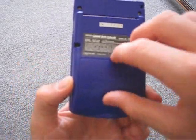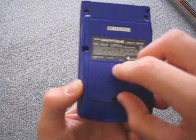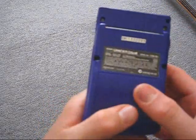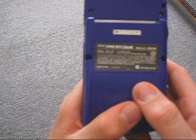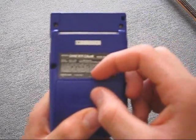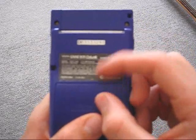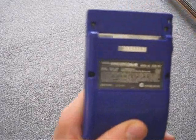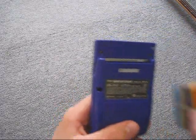Then in the back, you've got your battery slot. You've also got the battery rating, size, etc. And your cartridge slot, which plays cartridges that look like this.